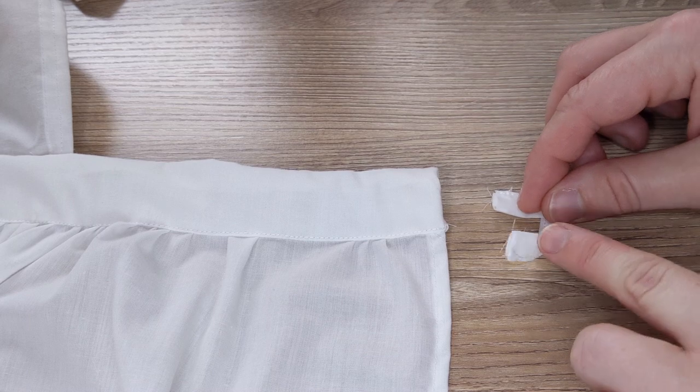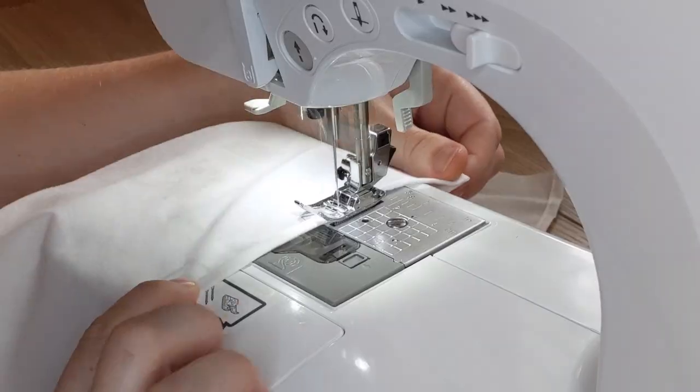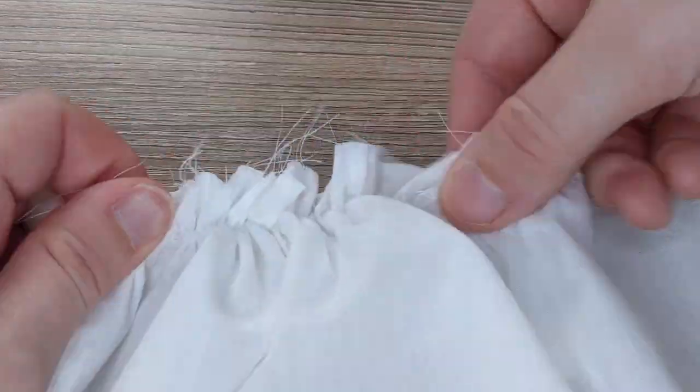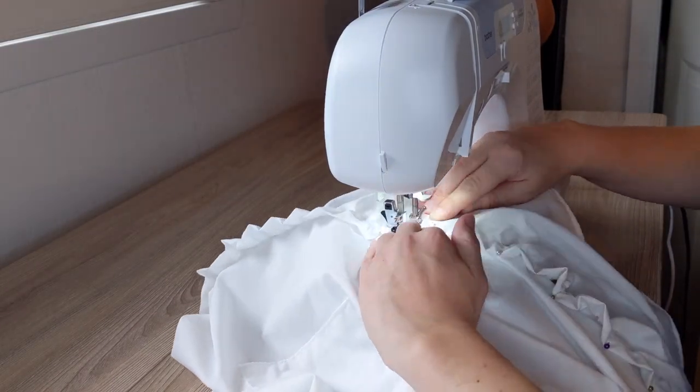I tucked the loops into the end of the waistband and sewed it shut. I hemmed the sides and bottom of the ruffle, then gathered it with a one inch hem at the top. I attached the ruffle along the hem, then it was done.